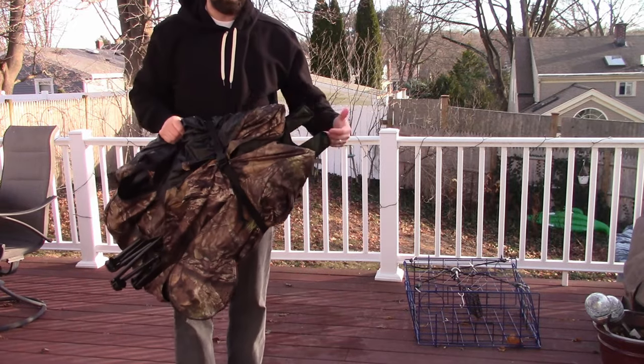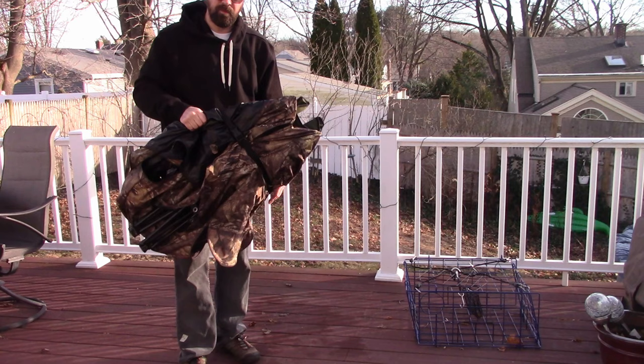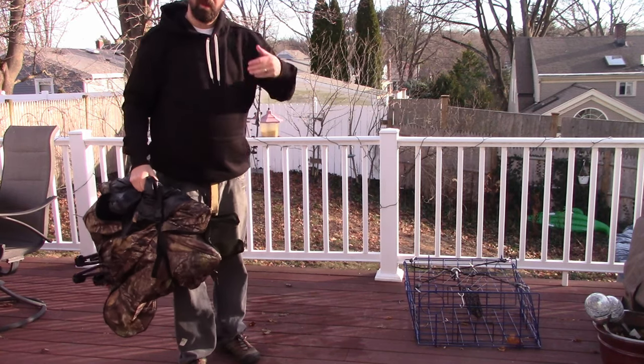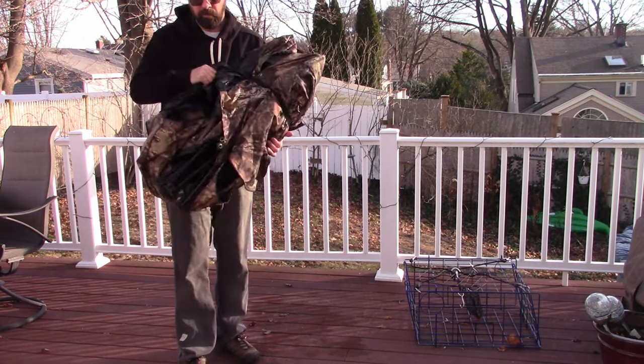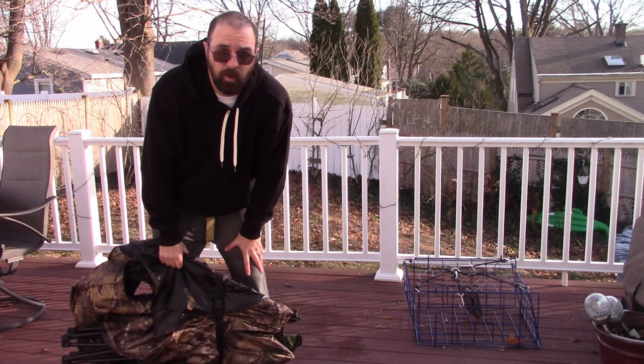There is a bag where you can compress it even more and use the carry bag. For the most part I just grab it like this, walk it into the woods — pack on my back — and I'm good to go. Alright, that's all I've got for you. Sub the channel, talk to you guys later, be well. Thank you.